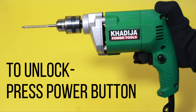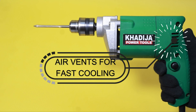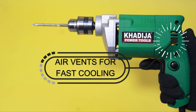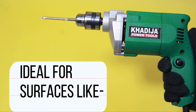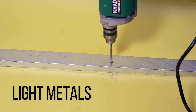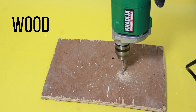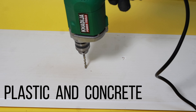To unlock continuous drilling, press the power button. Air vents prevent overheating during heavy-duty applications. This high-power drill machine can be used for both professional and DIY works, including light metal, wood, plastic, and concrete.